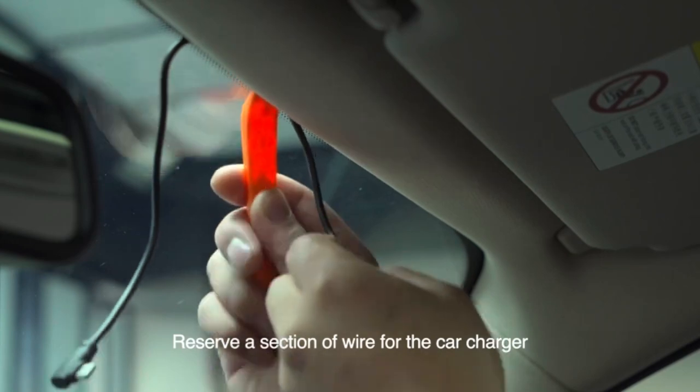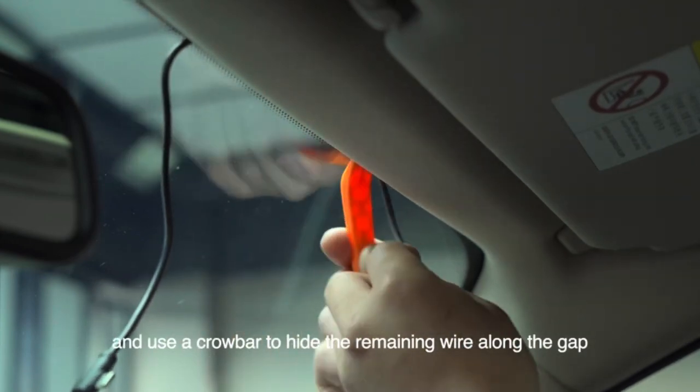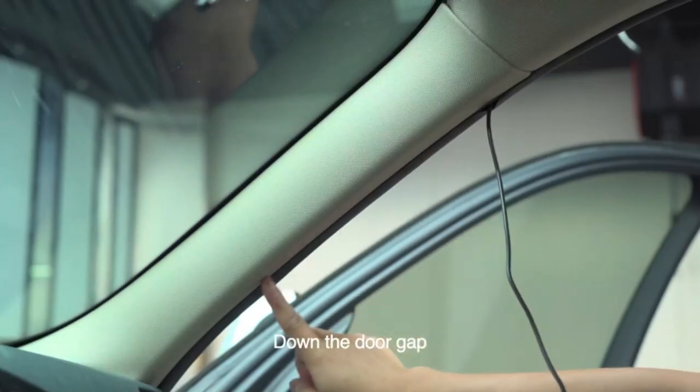Reserve a section of wire for the car charger. Use a crowbar to hide the remaining wire along the gap of the front windshield, through the A-pillar, and down the door gap.